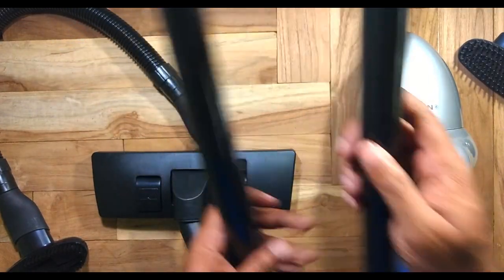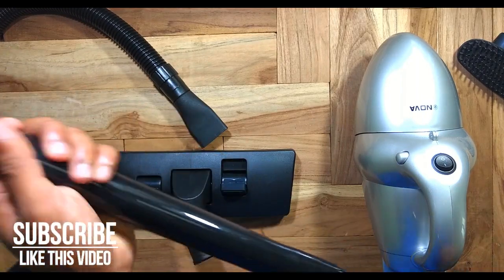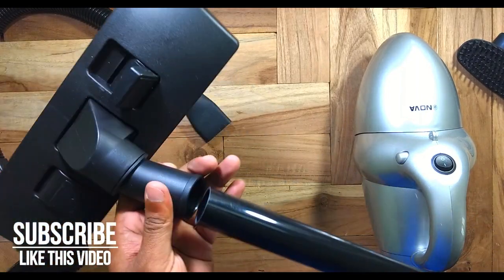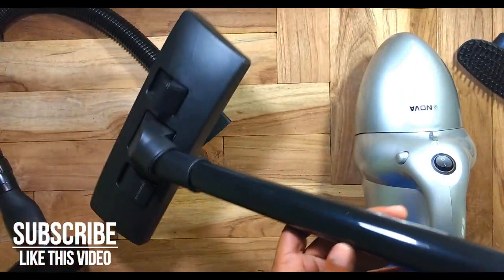This also comes with an extension pipe where you can increase the length of the vacuum. It can be attached like this — very easy and very easy to use.